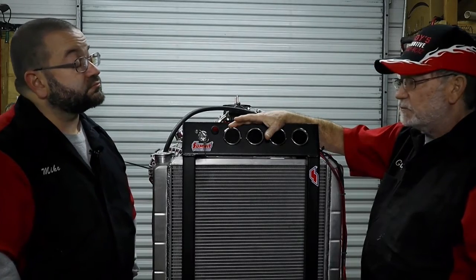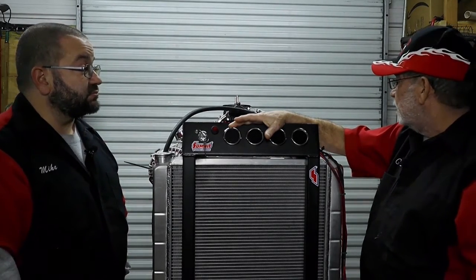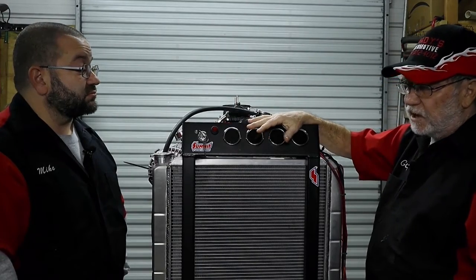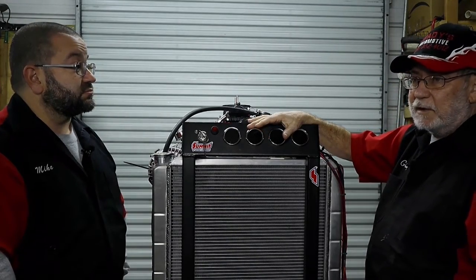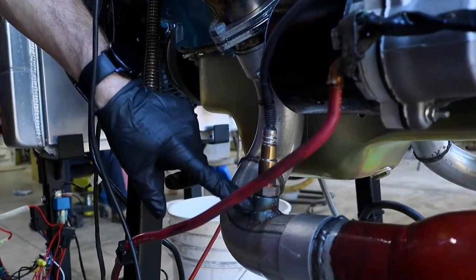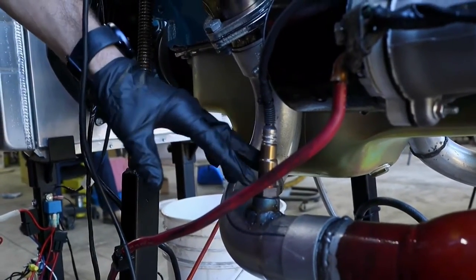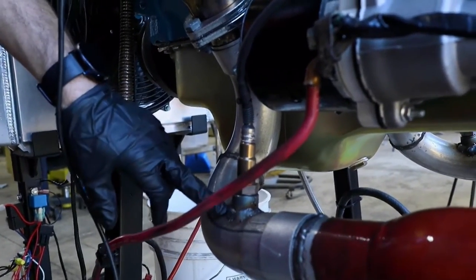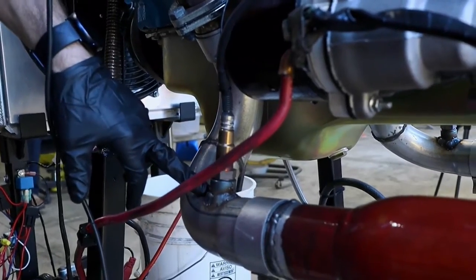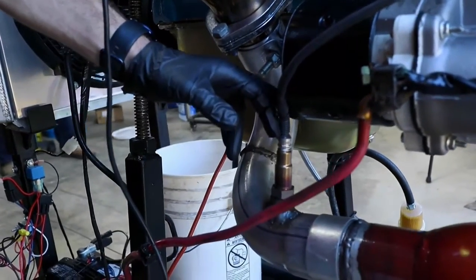I added O2 sensors with a wideband so we can actually see the burn. With the O2s, you want a true burn — perfect burn is 14.7 air/fuel ratio. Right now this is running 13.8 to 13.9, which is fine. I'd rather it be just a little bit richer. Having that actual gauge on there makes it really easy to determine what you want to do with the jets.